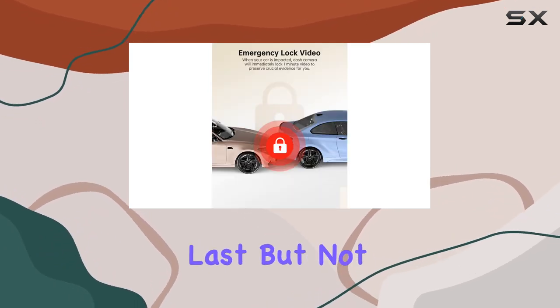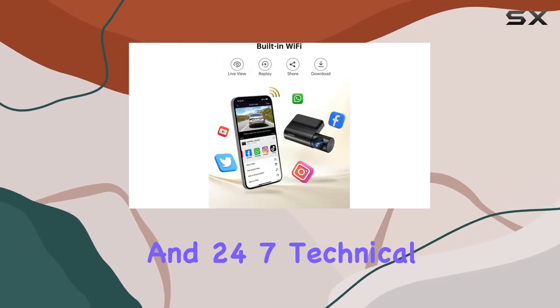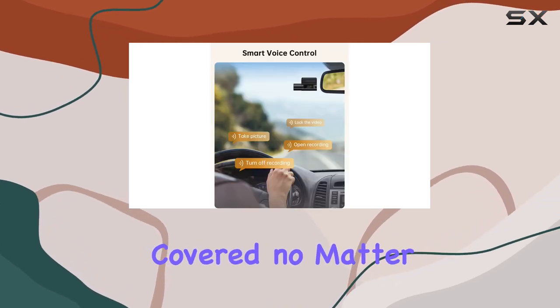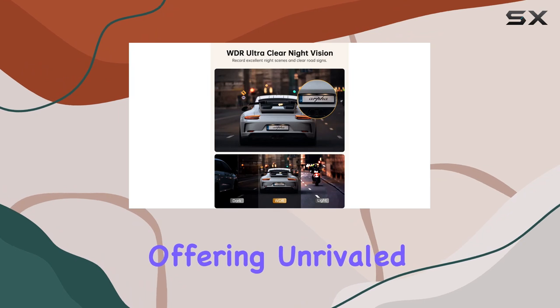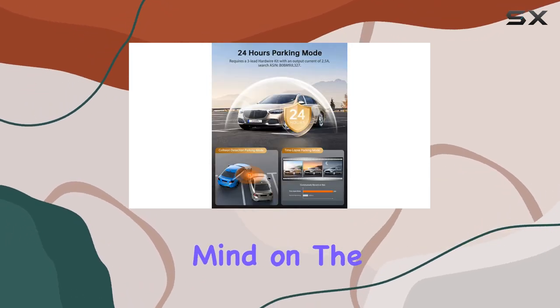And last but not least, ARPJA stands behind their product with a generous 12-month warranty and 24/7 technical support, ensuring that you're covered no matter what. In conclusion, the ARPJA14 4K Wi-Fi dashcam is the ultimate safety companion for your car, offering unrivaled video quality, advanced features, and peace of mind on the road.